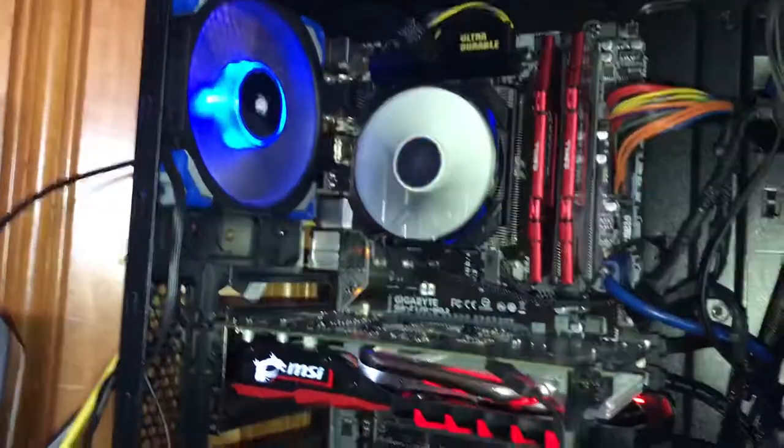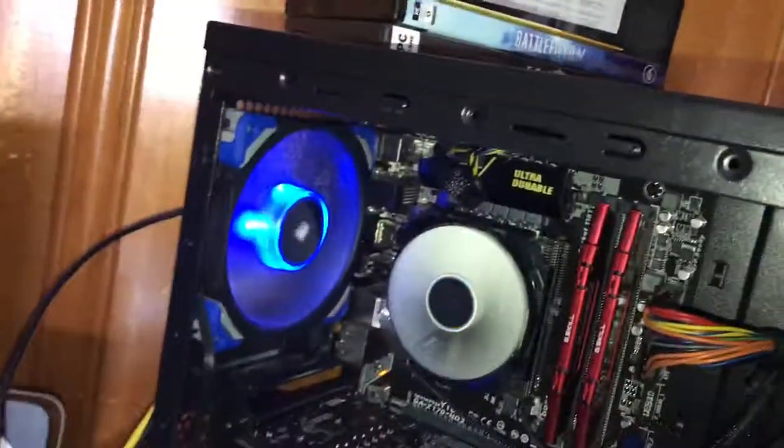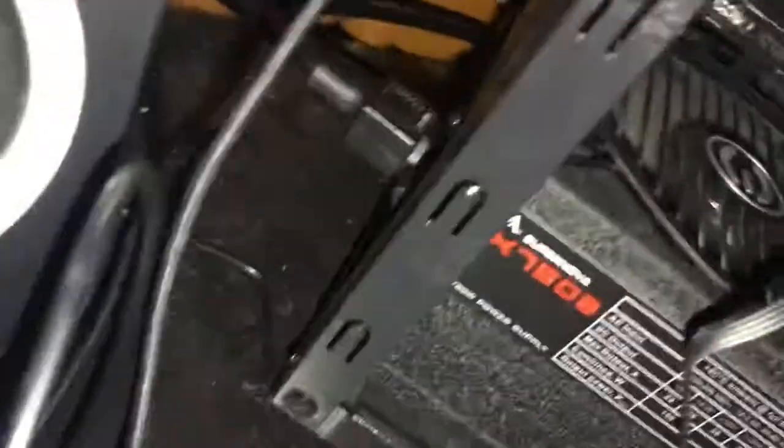I did a bunch of research and the problem is you can fix it by clicking something on your CPU. A lot of times if there's a battery you just take the battery out and back on. As you can see in the back you want to unplug your power, make sure there's no power getting to the thing.